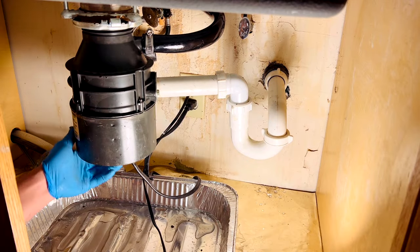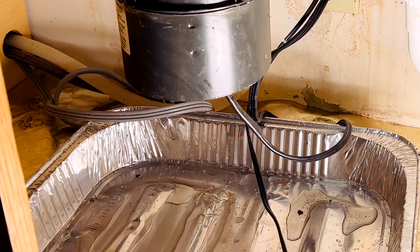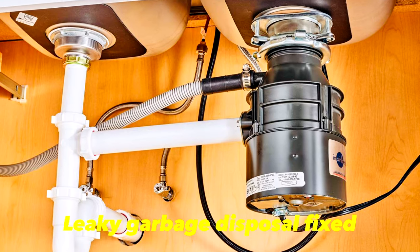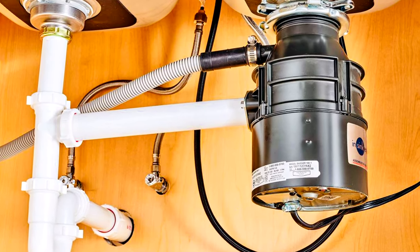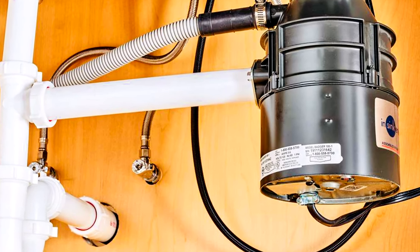Plug the power back in and run the faucet to test it to make sure there's no leak. Turn off the water and watch it closely — there should be no water leaking. And there you have it, a leaky kitchen disposal fixed! That saved us over a hundred dollars with this quick fix. If you found this video helpful, hit the like and subscribe button for future videos. Thanks for watching and see you next time.